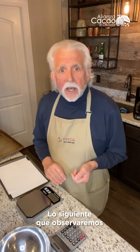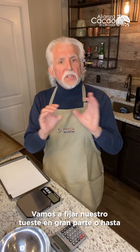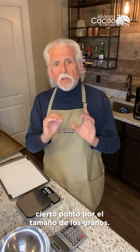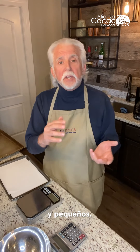The next thing we're going to look at is size. Size is really important for two reasons. Number one, for the roast — we're going to set our roast largely by the size of the beans. Big beans take longer to roast because it takes longer for the heat to penetrate into the beans. Small beans roast more quickly. We can work with small beans, we can work with big beans.